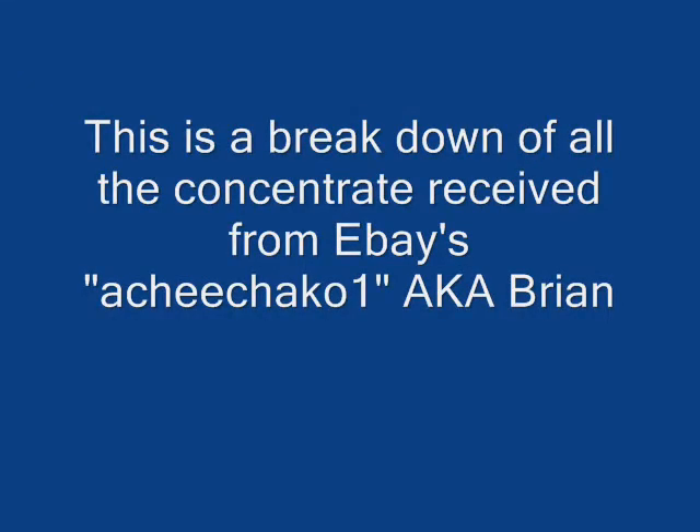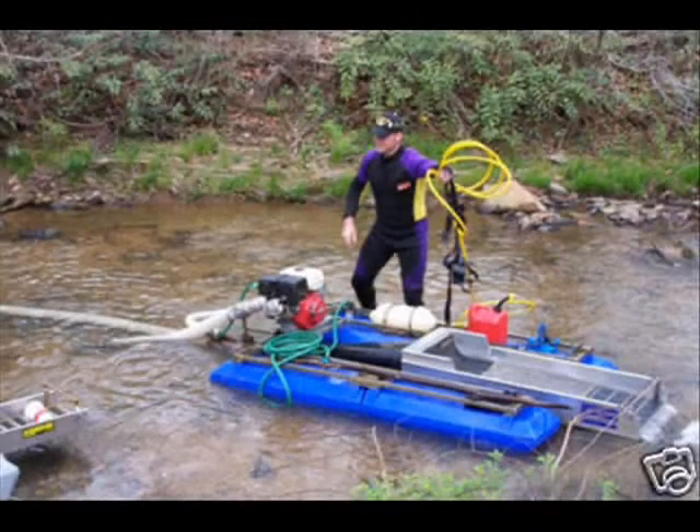Welcome everybody. This is a small video about the gold that's been resting for millions of years, finally unearthed and exploited on eBay by none other than the big Brian. Here he is with his brand new dredge, all proud.